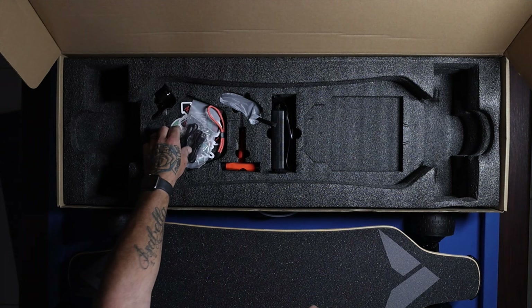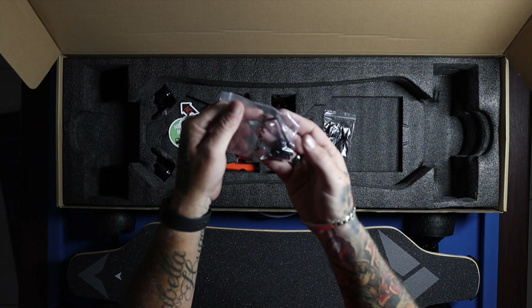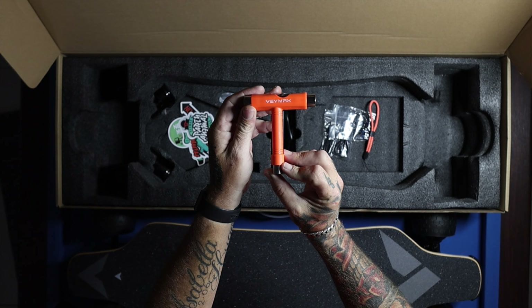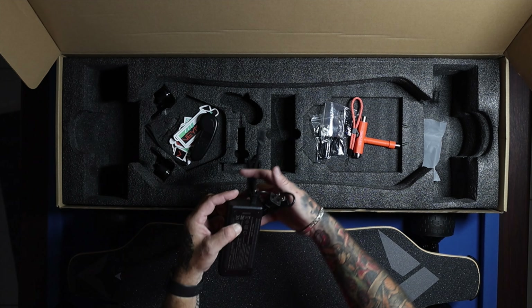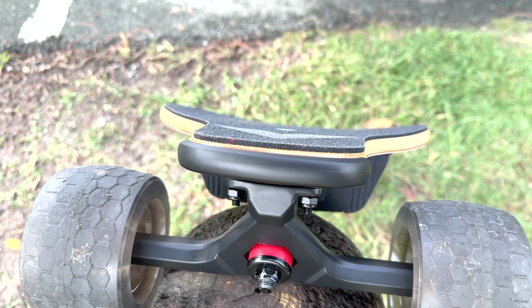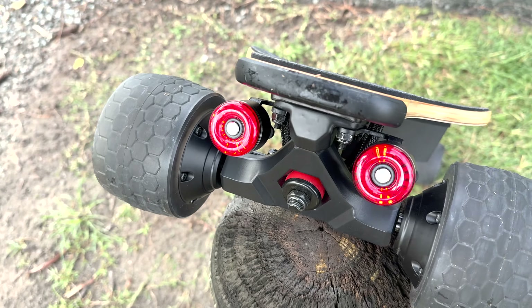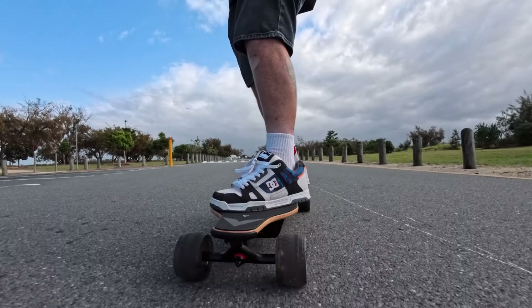When you open up the box, the board is displayed nicely surrounded by great cushioning and foam. You get all the cables needed for charging, extra screws and an allen key, a hand lanyard for your remote, a T skate tool with Baymax on it, your controller charged by USB-C, your charge pack for the board, tail lights, and the Baymax anti-pads for the nose and tail of your board.